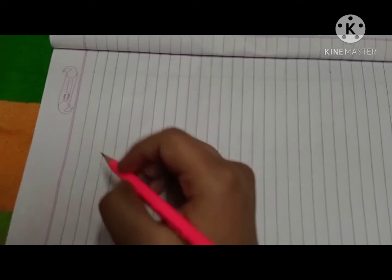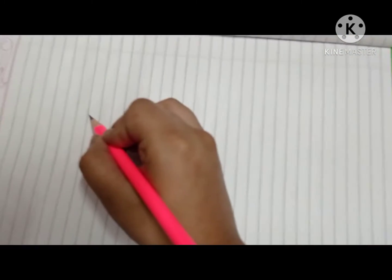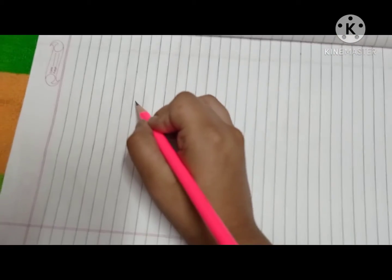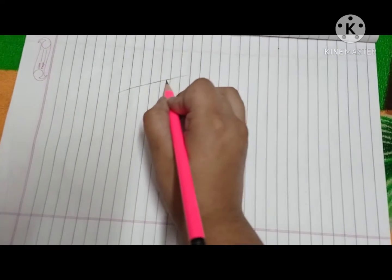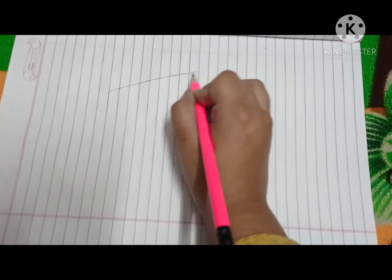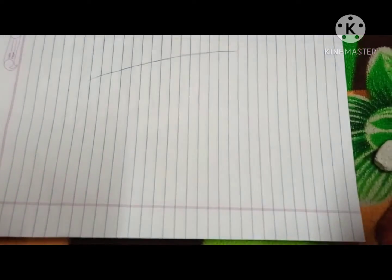First, what you have to do is make a big line — over here, you have to make a big line. If you have made it like this, then the next step is, if you have made it like this, the next step you have to make is a circle.